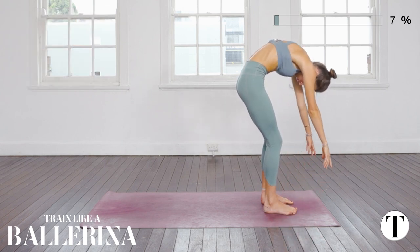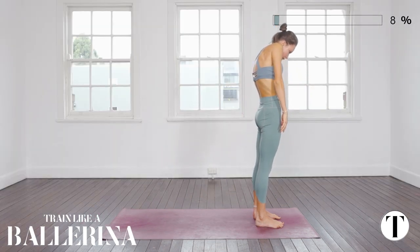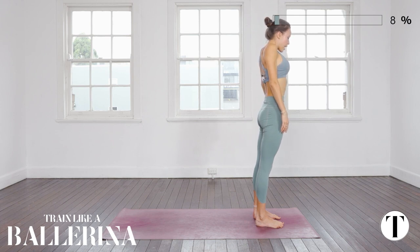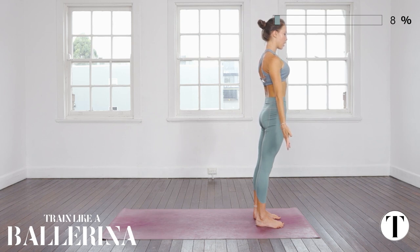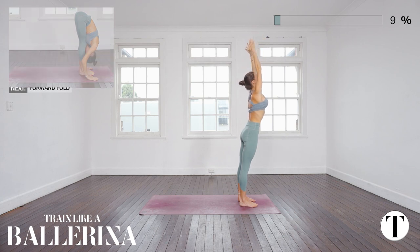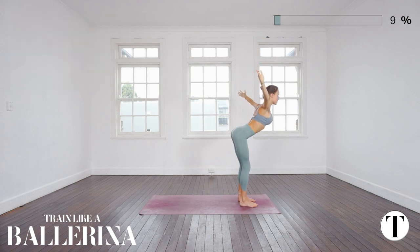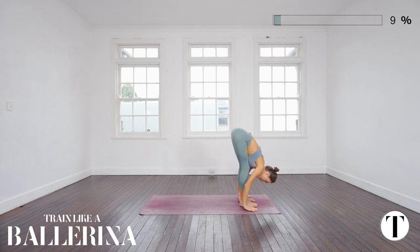We'll meet in a forward fold. Soften into the knees and as you inhale, slowly bone by bone start to roll all the way up to stand. Inhale shoulders up to the ears and as you exhale, draw the shoulder blades down the back and reach beyond the fingertips. The downward flow of energy through the feet into the earth is Apana Vayu, and as you inhale you reach beyond the fingertips — this is Vyana Vayu, the outward flow of energy.